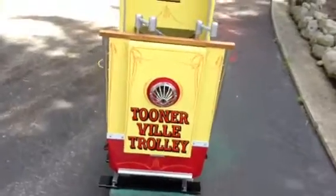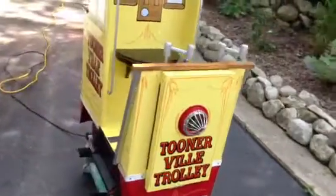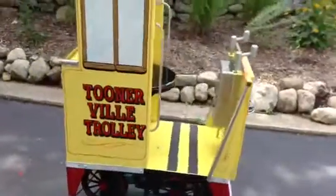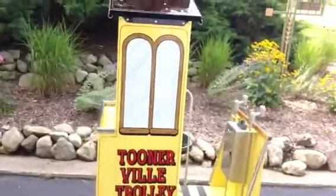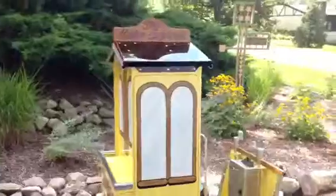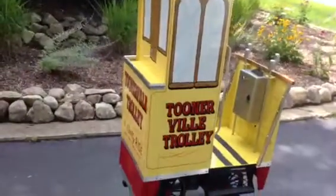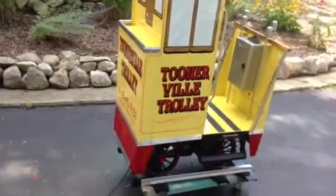Not too bad, huh? Very, very cool little machine. I only wish I had one. Beautiful day here in Chicago — we are just enjoying the outside weather a little bit here, demonstrating this little machine.